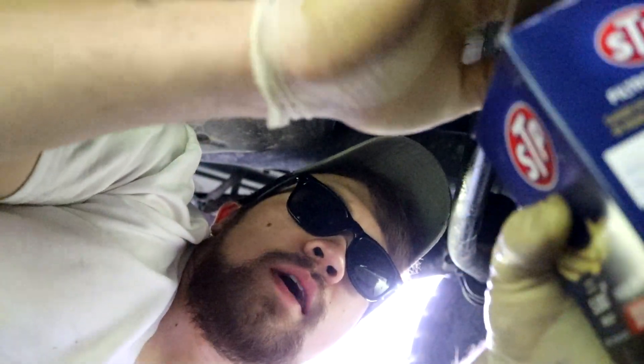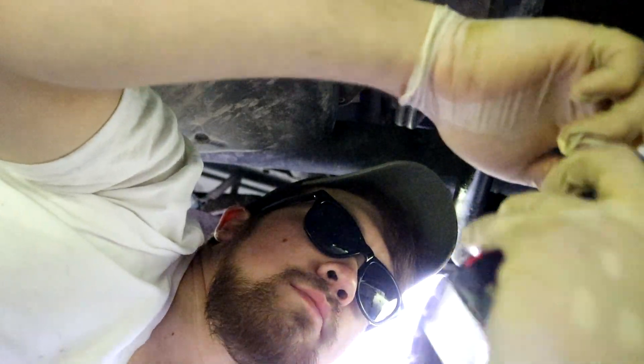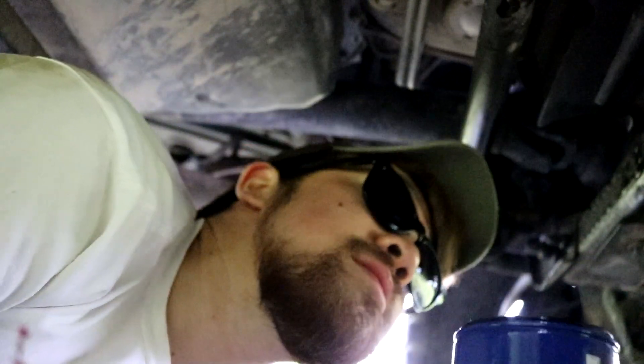Got the new oil filter here, STP. It's good for 5,000 miles. Look at that sucker right there — it looks bigger than the other one. Take this thing off, get it around the bank. Good thing I got this rag, honestly. This rag is saving my life. This thing's going to be with you for a while — it's going to save your engine.